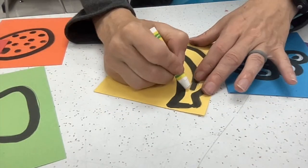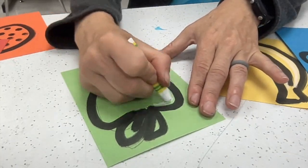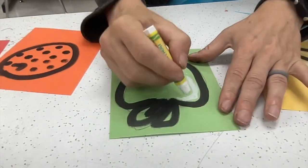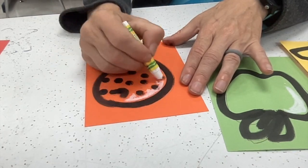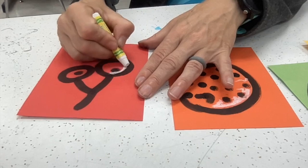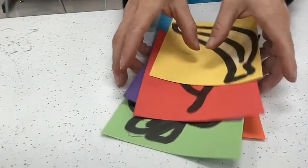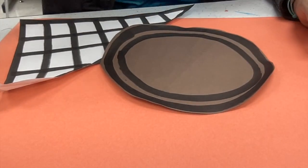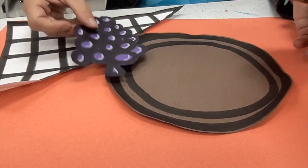Now I'm taking a white oil pastel to give it a little bit of highlight on each fruit so that it looks more like a form instead of a flat object. You'll notice that I'm not coloring the whole thing in, just creating a little bit of highlight where the light hits the fruit so it looks really shiny and ready to go. Now I set that aside and started cutting them out so that I'd be ready to arrange them onto my project.